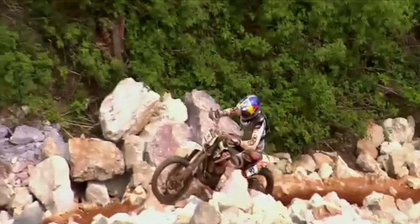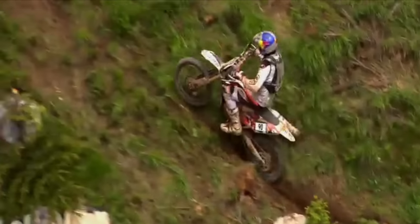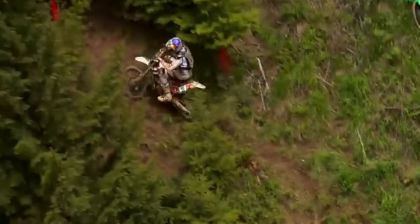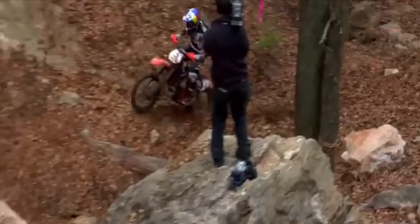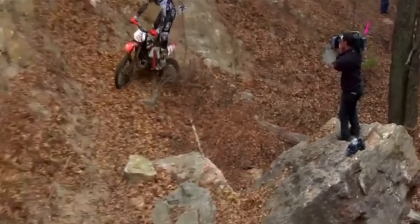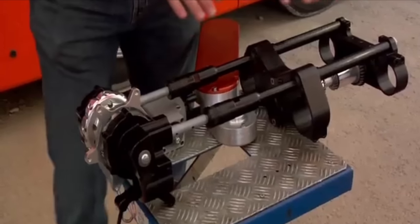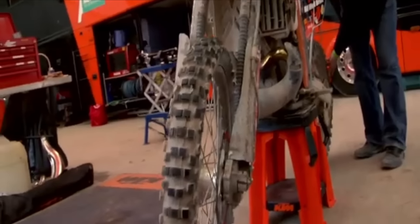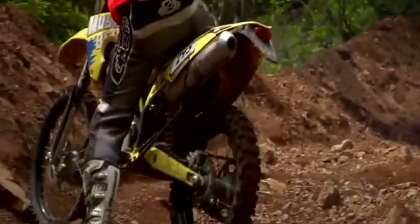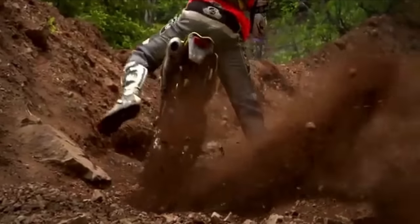Jeff is making good use of his all-wheel drive Christini and has now launched himself into podium contention. Jeff surged into podium contention by making effective use of his all-wheel drive dirt bike, setting his Christini KTM as a hidden weapon. This groundbreaking bike is receiving its first chance to compete on the international scene. The Christini all-wheel drive is a mechanical design that activates and begins to drive the front wheel when the rear wheel loses traction and spins.